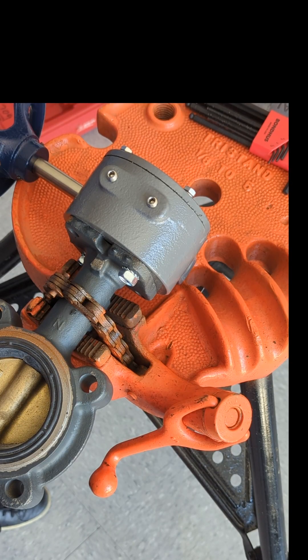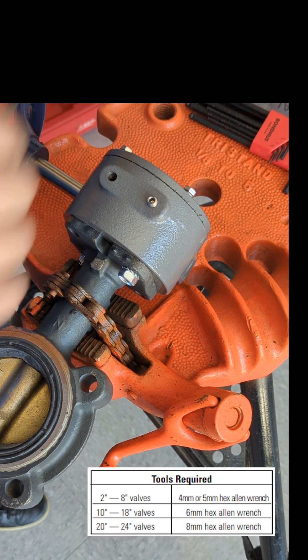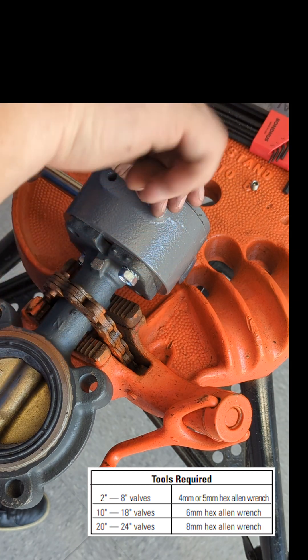To adjust the open and closed position on the gear operator, locate the two lock screws at the back of the gear operator and remove them to gain access to the set screws.